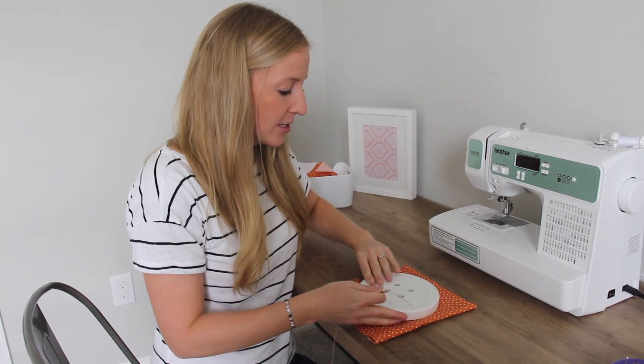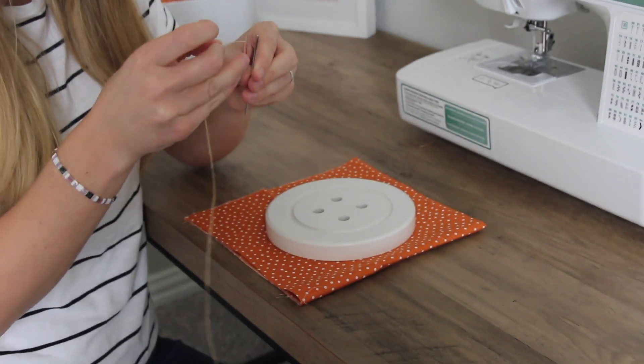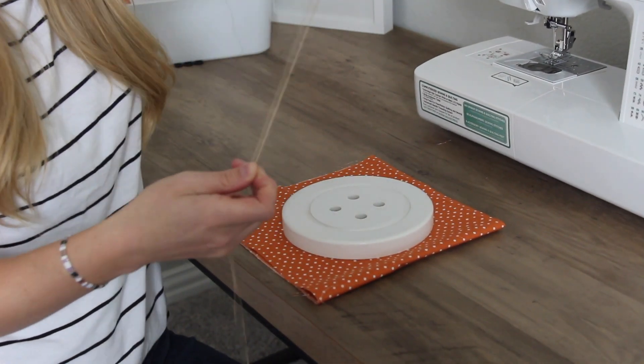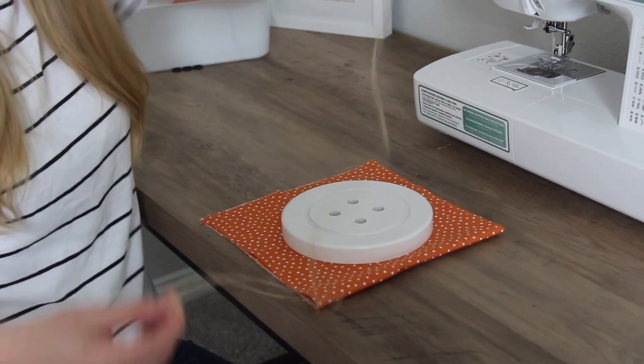We're going to go ahead and place our button where we want and thread the needle. Go ahead and put the thread through the needle. You're going to double it over. I'm using twine so you can see it.